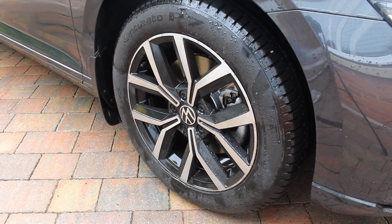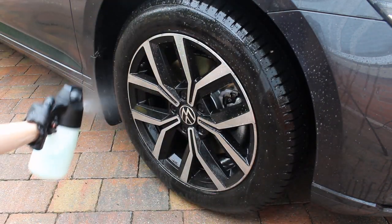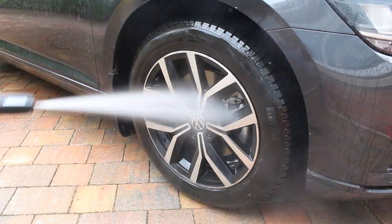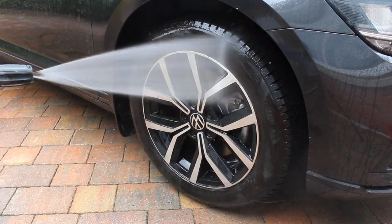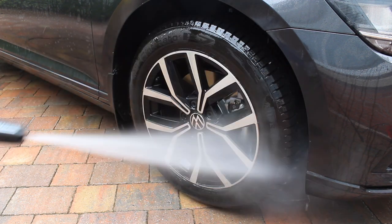Moving on to the wheels — I wanted to pre-wash these first as they have quite a delicate diamond cup finish. Rather than going straight in with a mechanical cleaning process, I thought it'd be a good idea to use auto foam at a four percent panel impact ratio, with a five minute dwell time, and blast it off to remove anything that couldn't be removed with just the pressure washer.